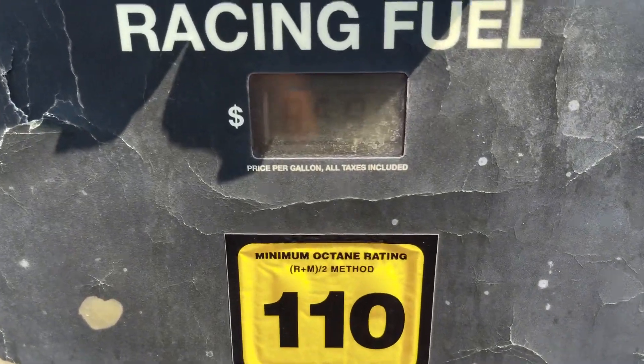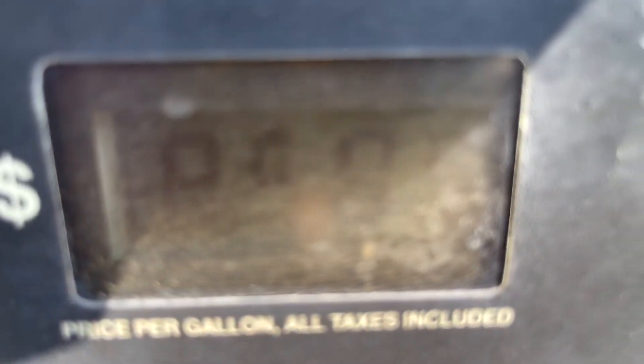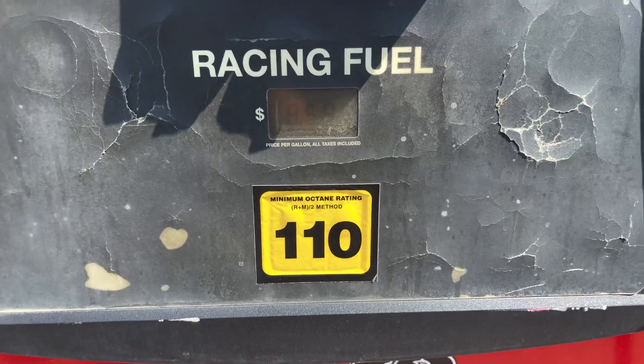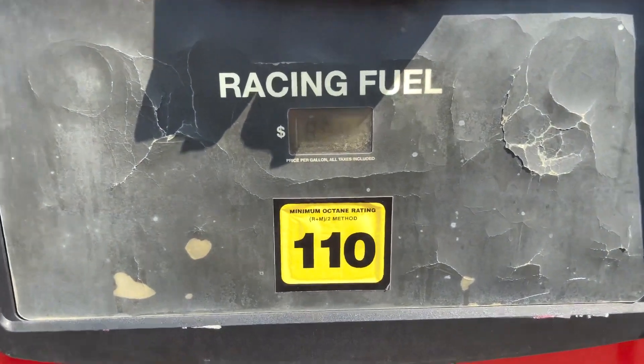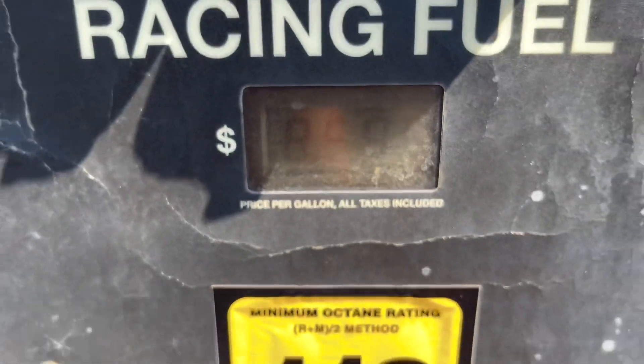I know what you're thinking. Walter, you're an E85 guy. Why are you about to spend almost $9 a gallon for some racing fuel? Well, if you're an E85 guy, I'm about to explain why you need to get a couple of gallons of this in your fuel system and not be triggered by spending almost $9 a gallon. Stay tuned.